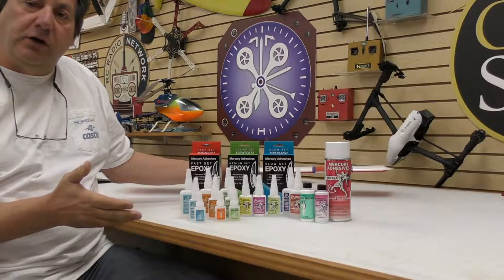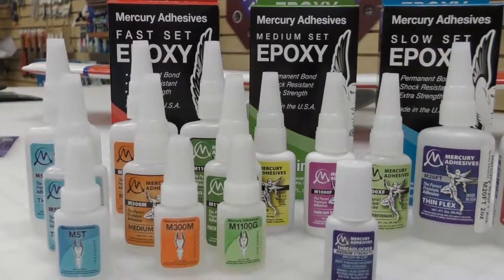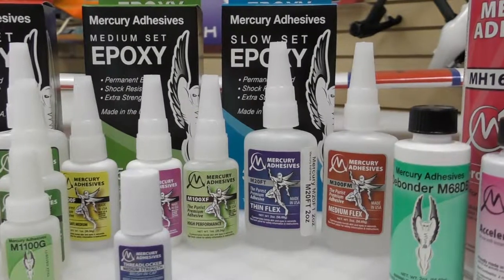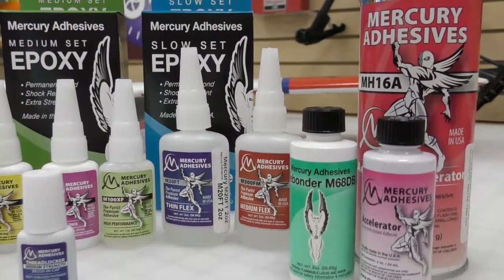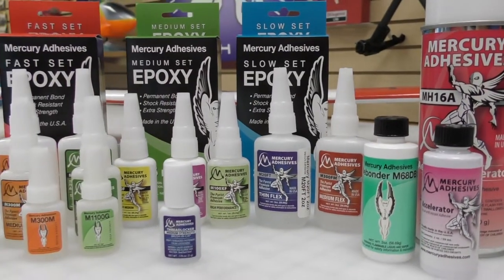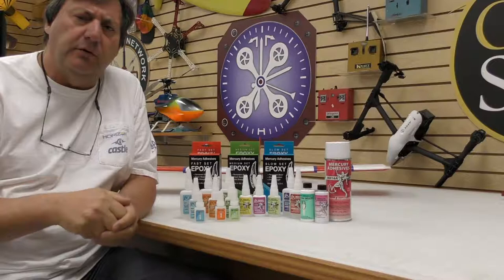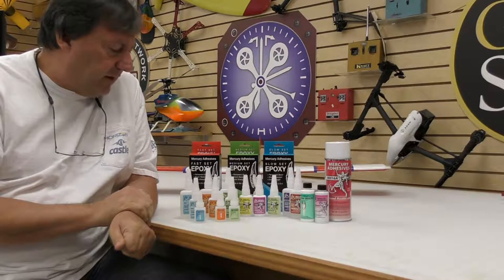In order to build anything like this, you have to have glue. So I thought I'd give you a quick overview of some of the Mercury adhesives that are out there. I love Mercury — they're dear to my heart for many reasons. One: they're made in the United States. Mercury is the only CA that's actually manufactured here in the US at any quantity. A couple of manufacturers might say they build in the USA, but they make very small batches. This stuff is actually made here from a great manufacturer.